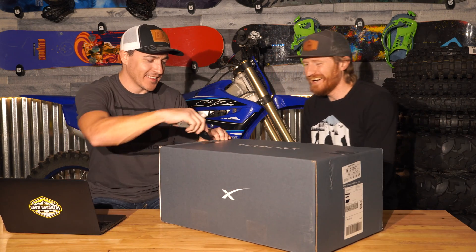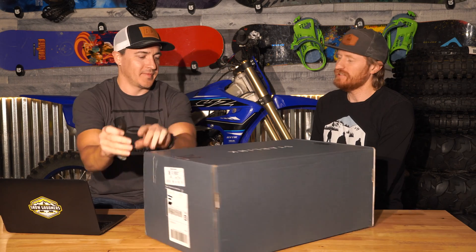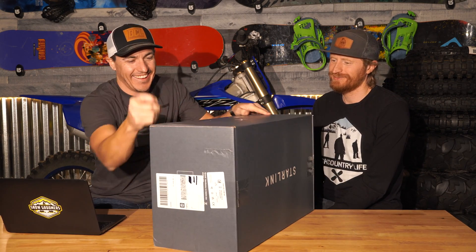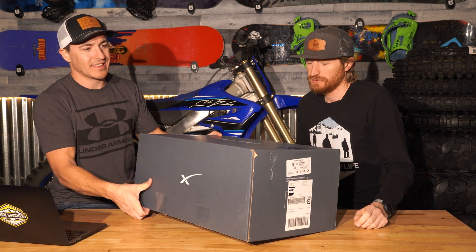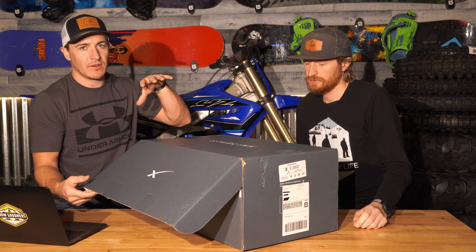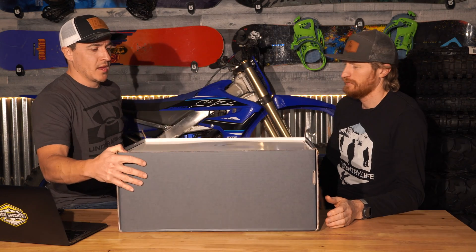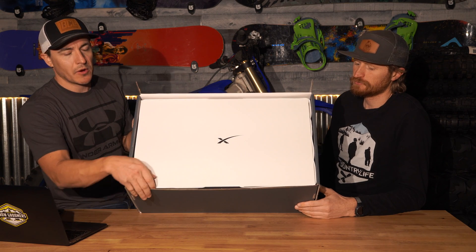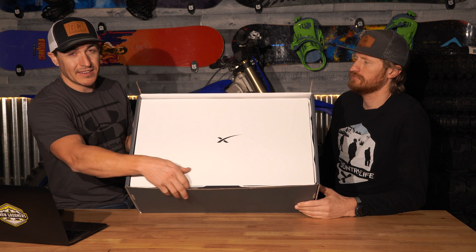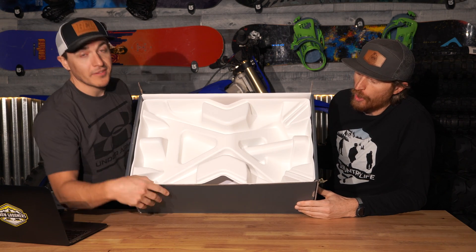Logan gets the honors of cutting this one open. I'm so excited — Logan loves Elon Musk. This box is a lot smaller than I thought. It's a lot smaller, especially since you've got the dish, the stand, and I think it's 75 feet of cable. There it is — you've got the SpaceX logo. And, well, there's nothing else in it.